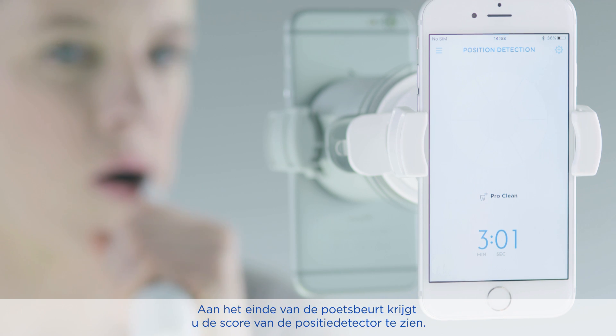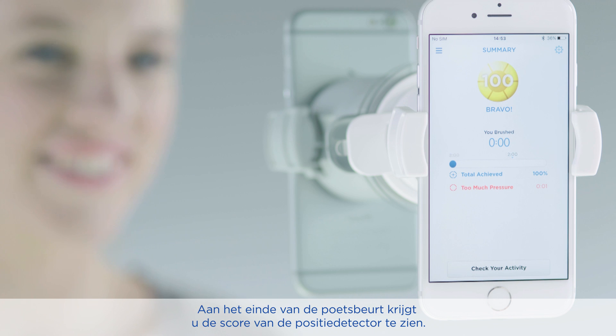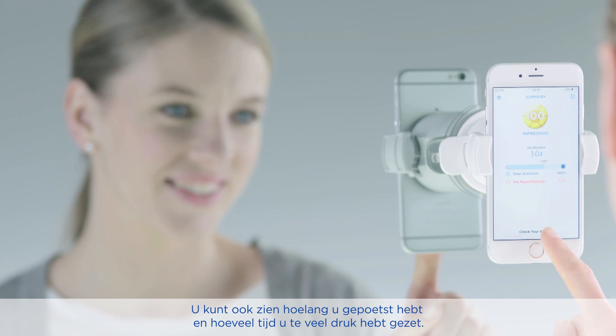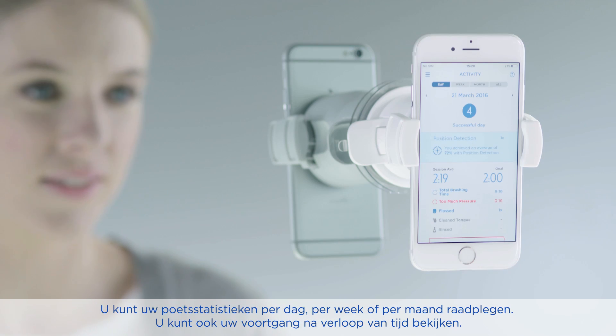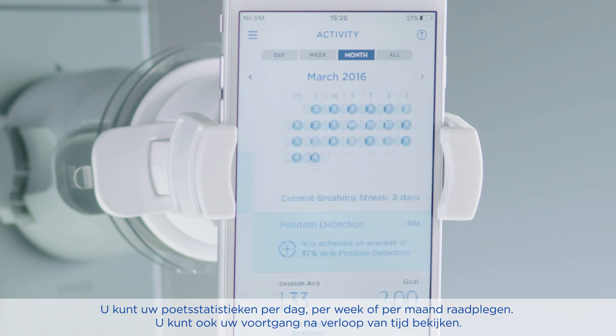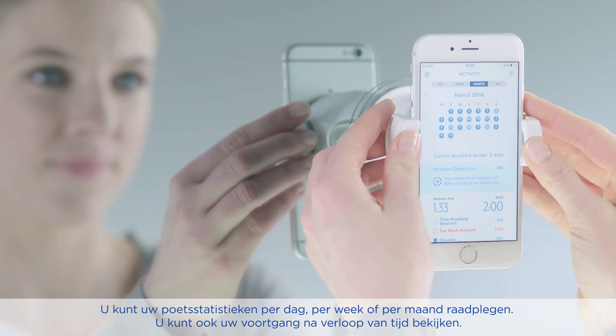At the end of the session you will get a score for your brushing habits. You can see for how long you brushed, what percent of the areas in your mouth you've brushed, and the time you applied too much pressure. You can check how well you brushed on a daily, weekly, and monthly basis, and see how well you did over time.